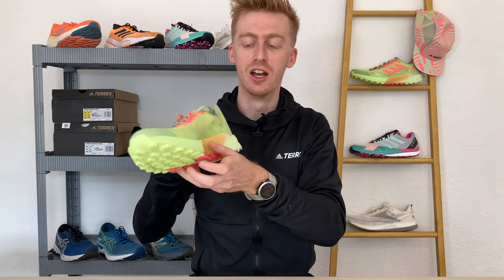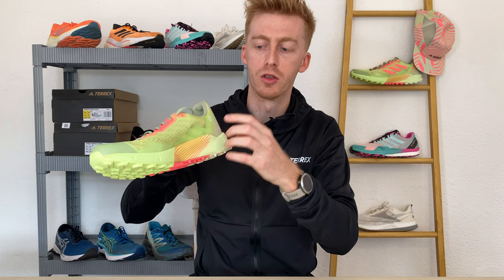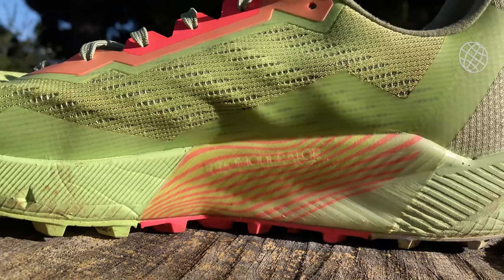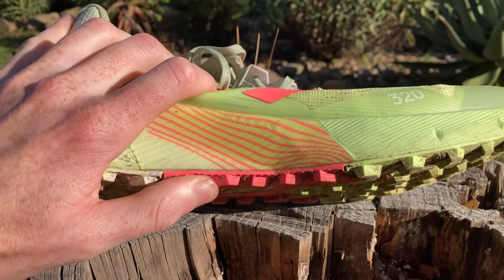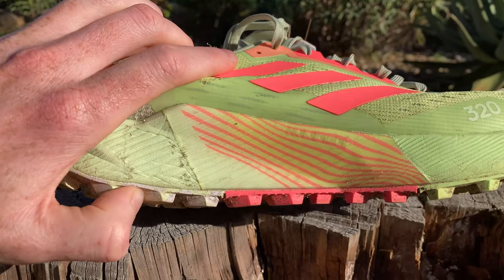There's a secret feature about the shoe's midsole that Adidas don't necessarily call out: they use a dual density foam, specifically a pro-moderator foam in the midsection of both the medial and lateral side. That gives the shoe an inherent stability — more resistance against collapsing on either side — giving it a stability feature without making it a stability shoe that isn't suitable for neutral runners.